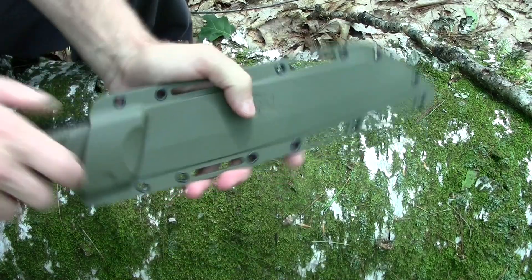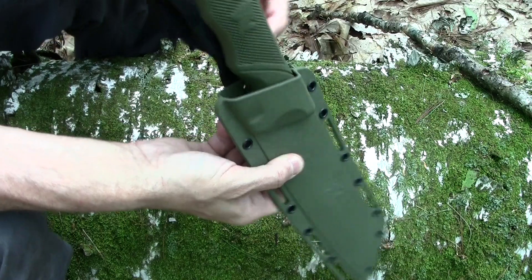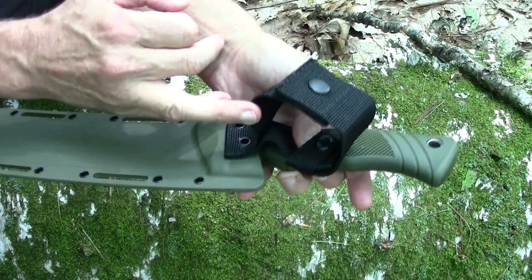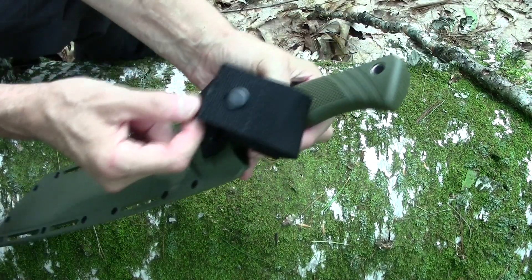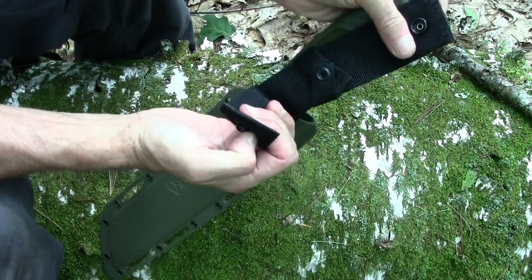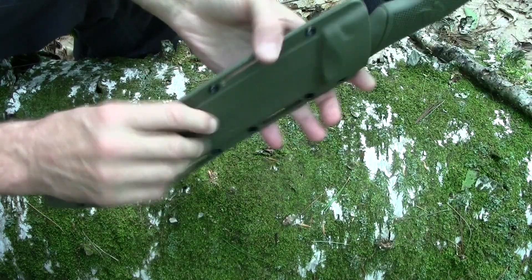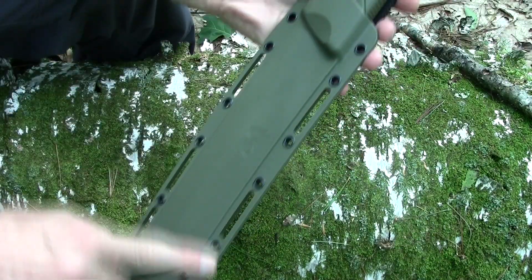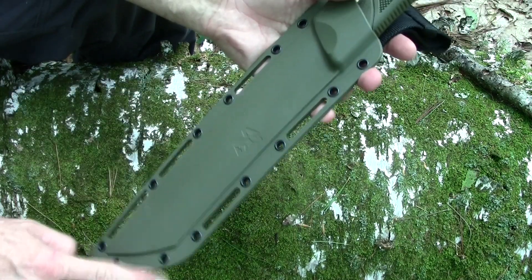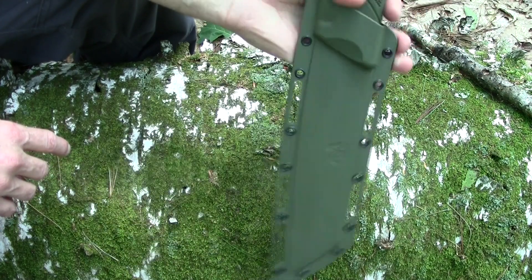I usually don't use the snap retention, but it's good to have it. It's got a nice generous belt loop for a tool belt or alice belt, with velcro and a snap so you don't have to take your belt off to strap it on. It's also got lashing holes — you can lash it right to your pack or anything you desire with paracord or cord of your choice.